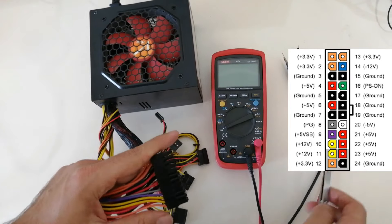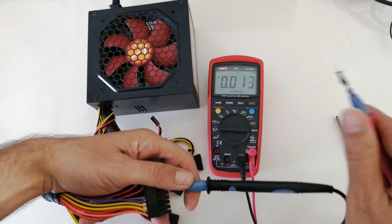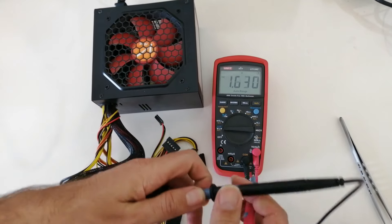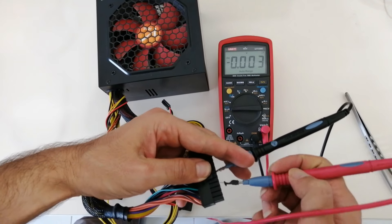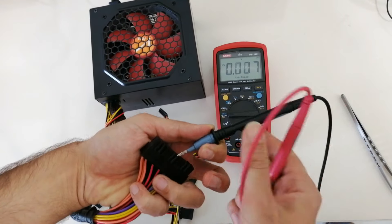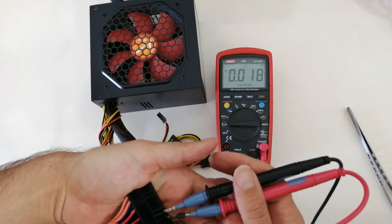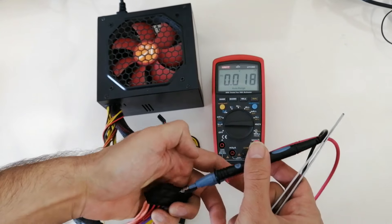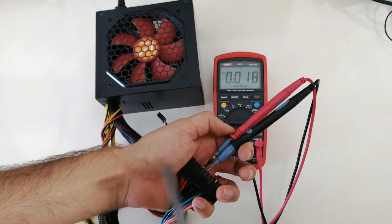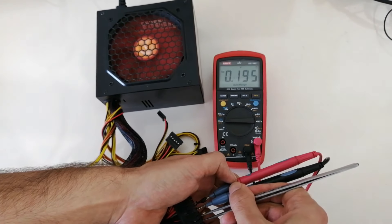Let me check and show the voltages. First I check the voltage of the purple wire — plus 5VSB is present. The same voltage, plus 5VSB, is present on the green wire which is the PSON signal as well. No voltage is present on the grey wire right now. As soon as I switch on the power supply, the Power Good voltage on the grey wire will enter the motherboard. I switch on the power supply — yes, plus 5V is now present on the grey wire.